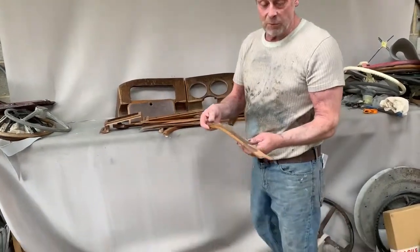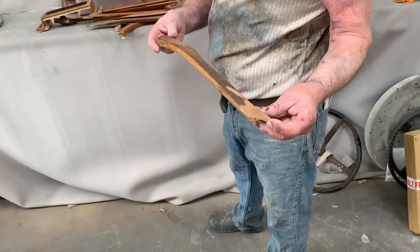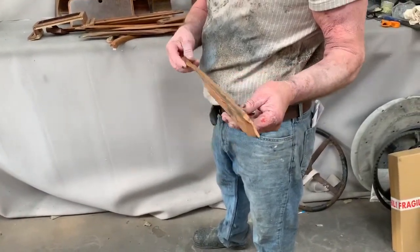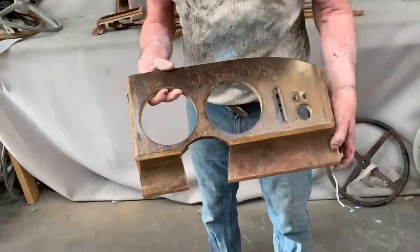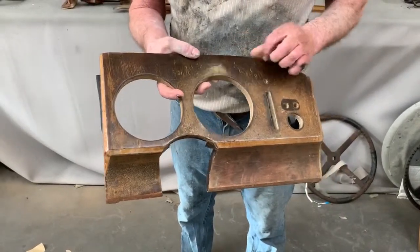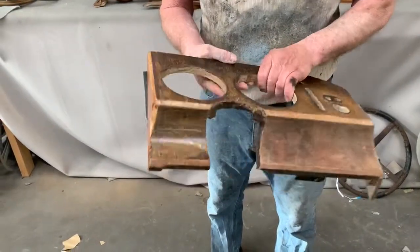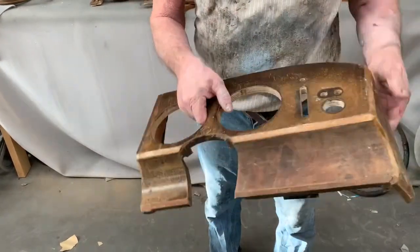You can see this windscreen upright — the veneer is actually gone there and the end of the panel has gone as well. This bit will need re-veneering and lacquering. The dash casing, the main instrument binnacle, you can see the lacquer is completely yellowed and you can barely see the color of the veneer beneath it, but this one's saveable — we'll be able to strip the lacquer and re-lacquer it.